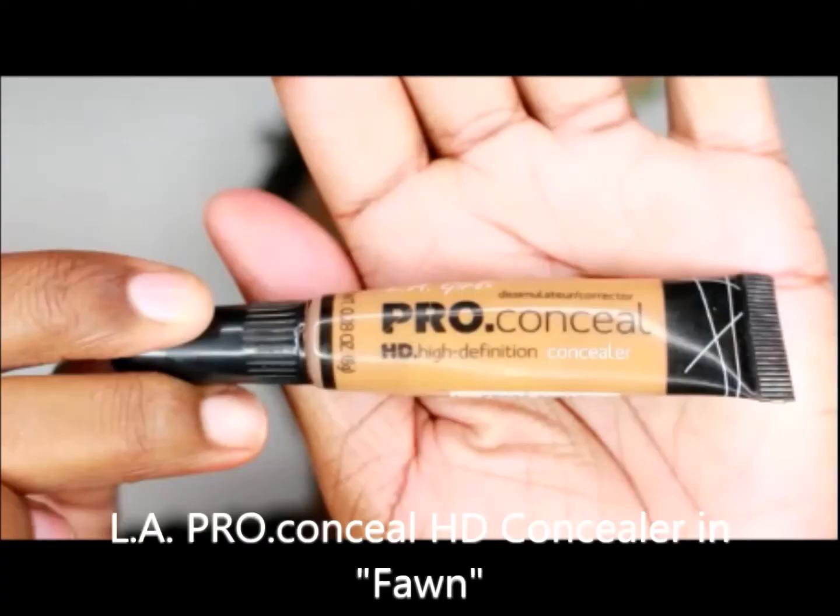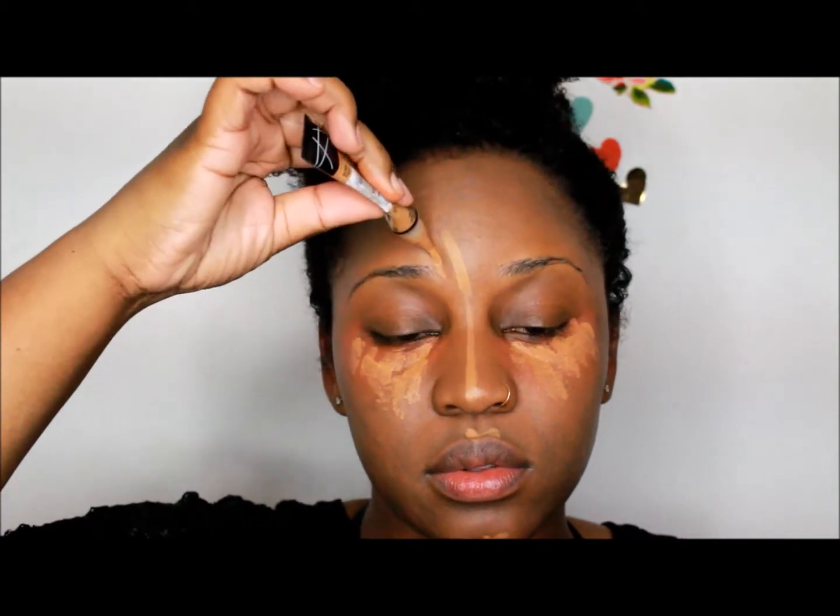For my highlight, I use LA Girl Pro Conceal HD Concealer in Fawn. I apply it underneath my eyes, my cupid's bow, my chin, up the bridge of my nose, and of course my forehead.